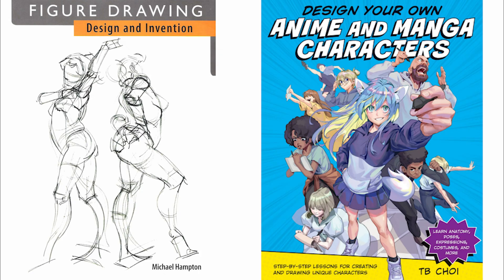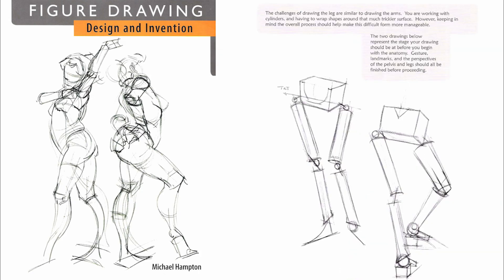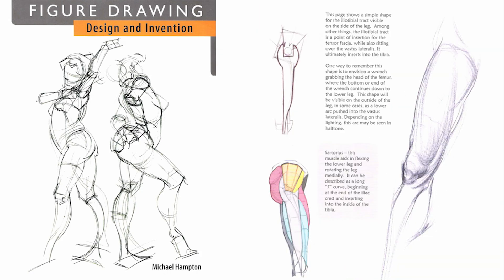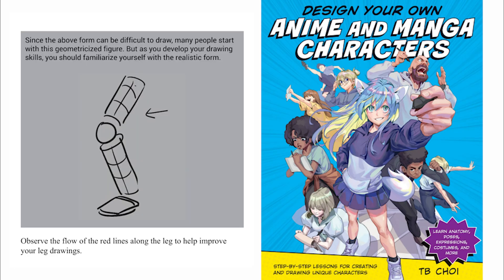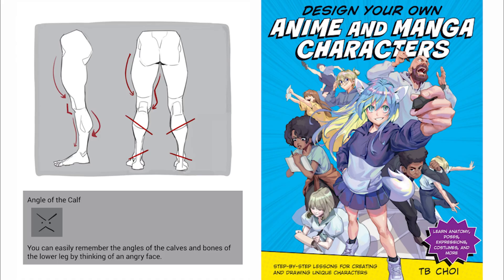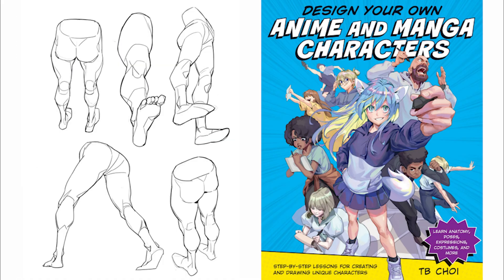When it comes to drawing the legs and hips, Michael Hampton has a more complex and technical approach. On the other hand, TB Choi has a simplified method to draw the same thing. I'm using these two books as a way to have a balance between complex and simplified.